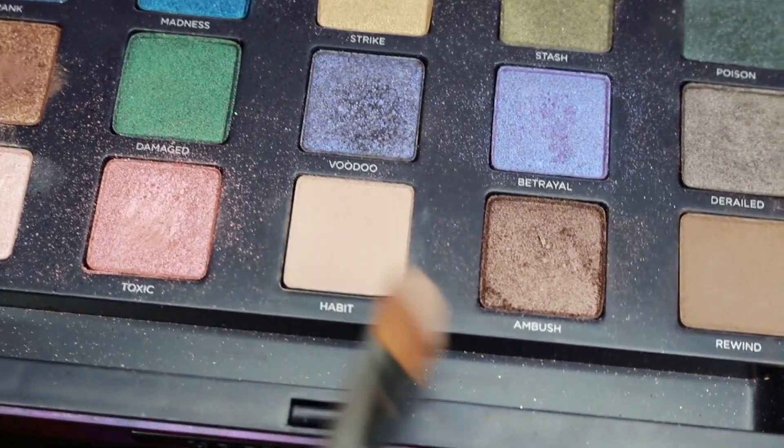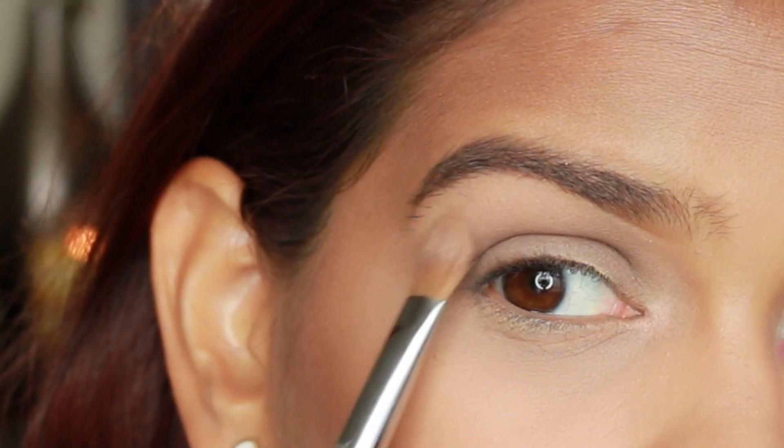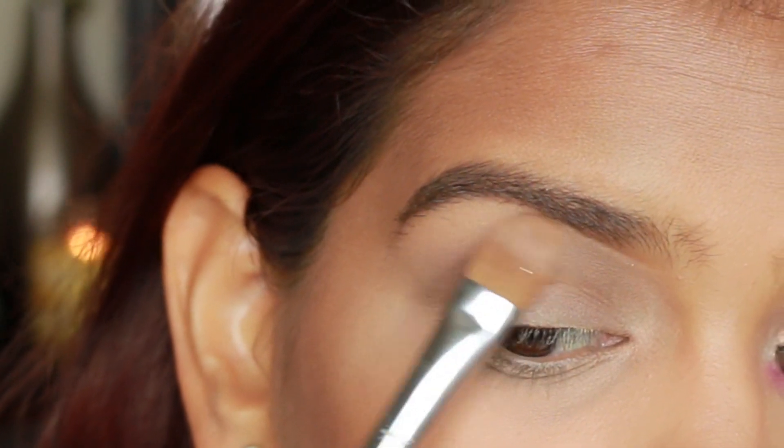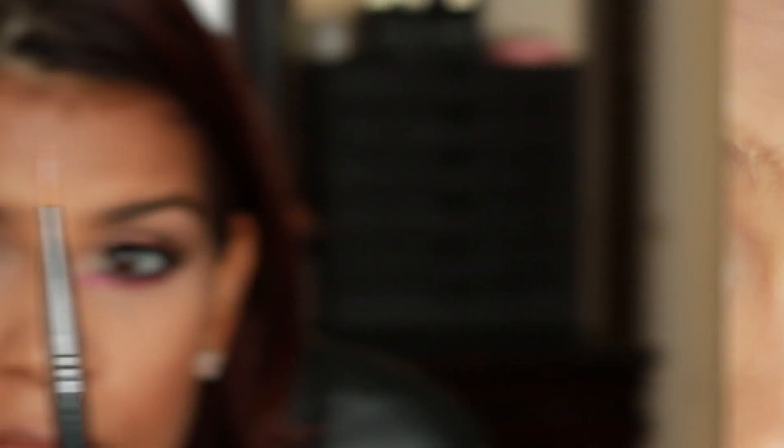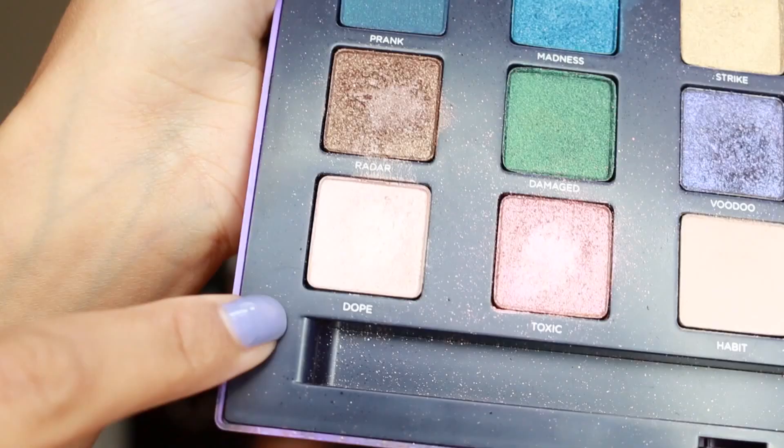Next, take a brow color eyeshadow — this is actually a matte eyeshadow — and we're going to be using it for a subtle highlight on the brow bone area. Then go back with a blending brush and just blend them together nicely.